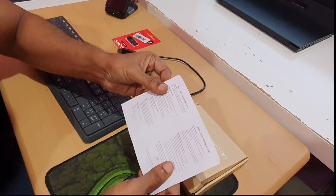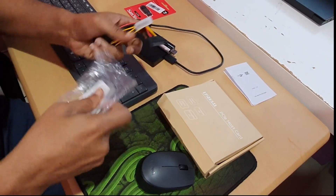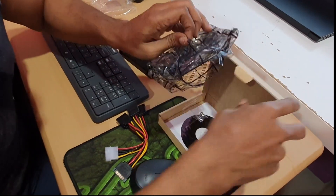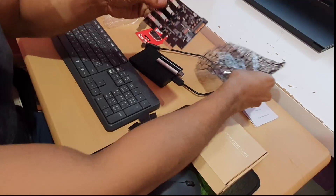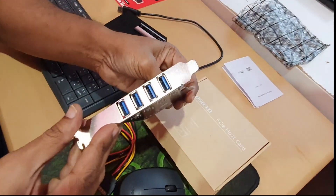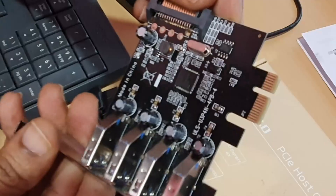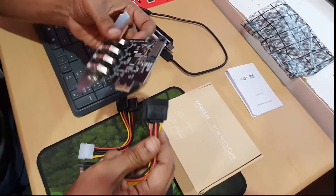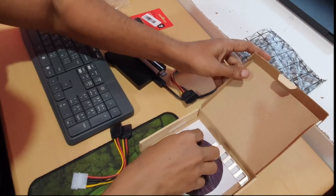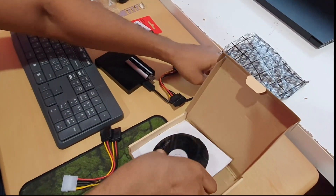So we have a user manual here — I probably need a microscope to read it. And here we have the card, neatly packed in a shielded cover. The build quality seems to be okay. These connectors are for the extra power. We also have two screws, a bracket for the low-rise board — we won't be using that — and a driver disc.